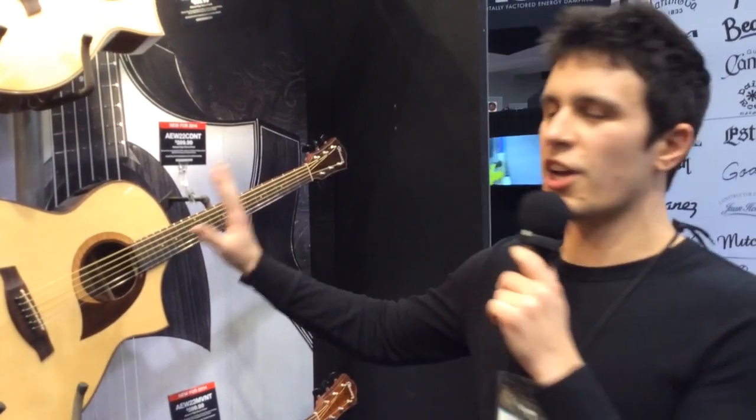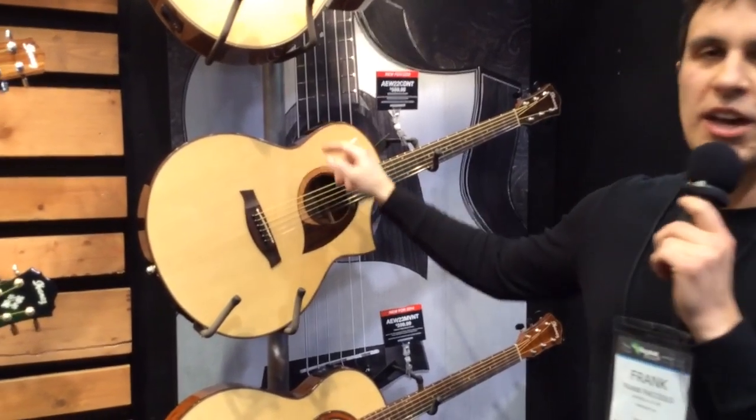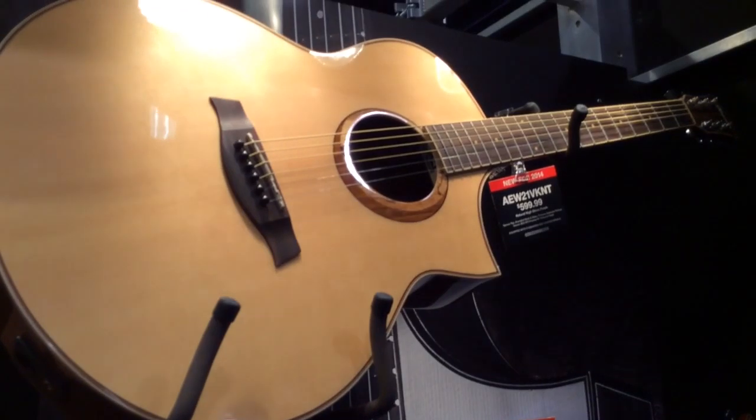So we decided to go with plain spruce tops and exotic back and side materials. We're incorporating the back and side material in the rosette design. Each guitar in the series has a completely different rosette design that we feel complements the wood.